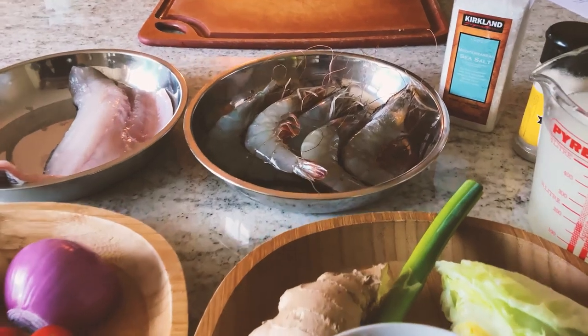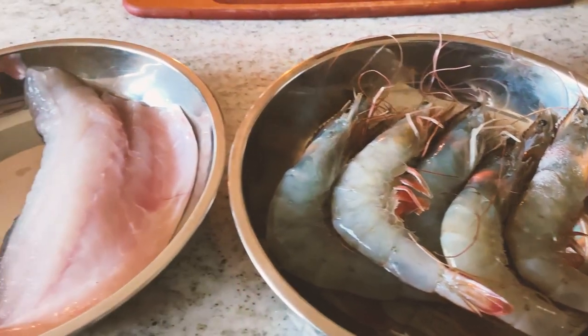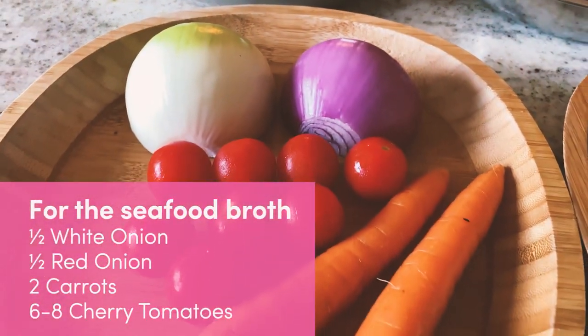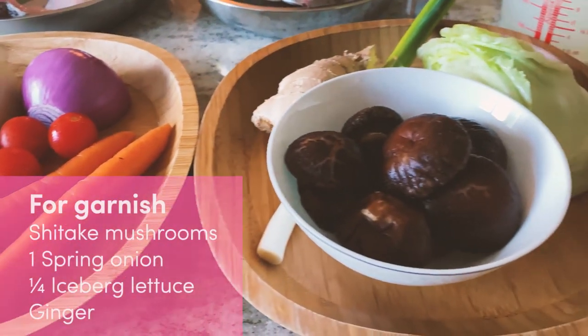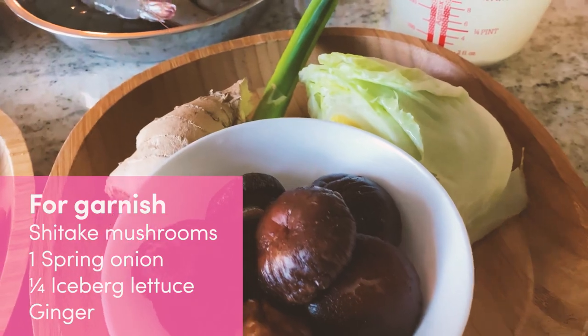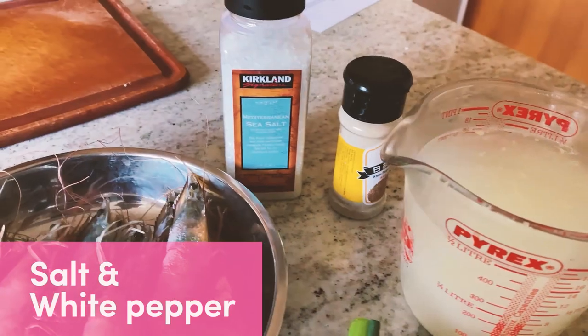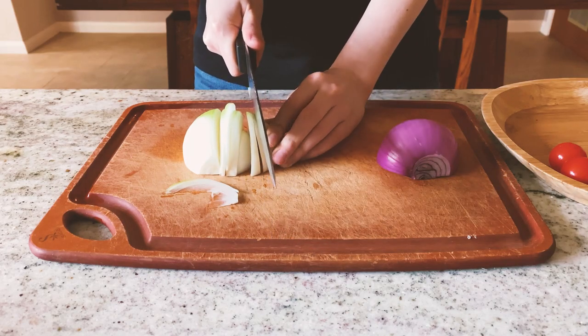Now here are all the ingredients we are going to use to make this delicious Lobster Congee. We will need 2 different kinds of broths: chicken broth and seafood broth. I made the chicken broth yesterday, and now let's make the seafood broth.